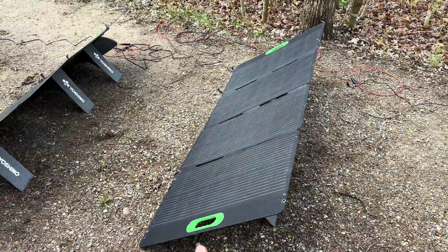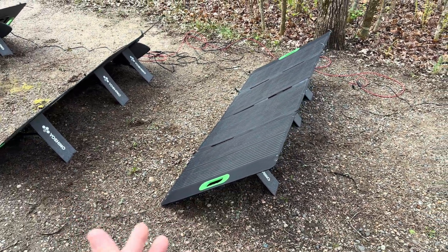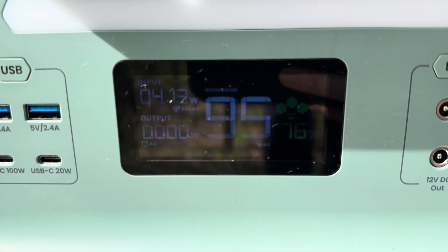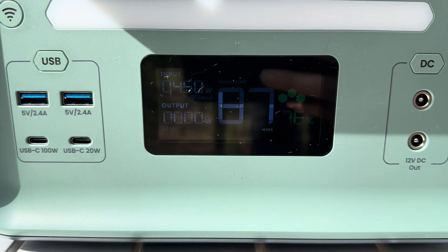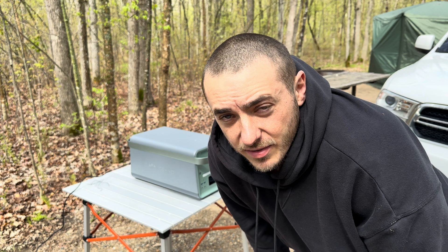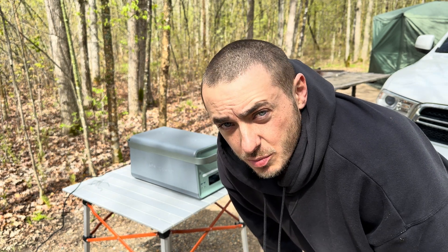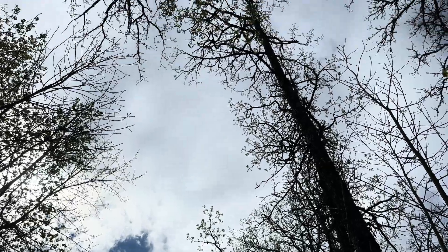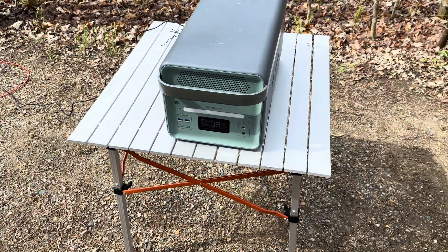These are IP67 rated, so you can have a light sprinkle of rain or light snow on them, but you don't want to leave them out in a downpour. We're getting up there — 400 and something watts... 450 some watts. I love being able to generate power like this. If you want to check out the Yoshino B4000 or the SP200 solar panels, I'll have a link in the description. That cloud is dropping some sprinkles on me so we're about to put this stuff away before it starts downpouring.